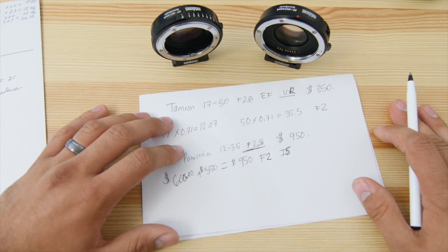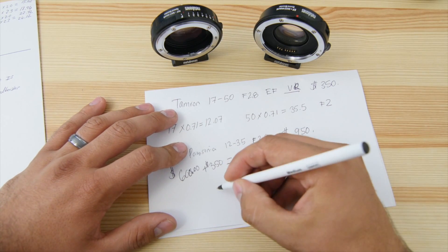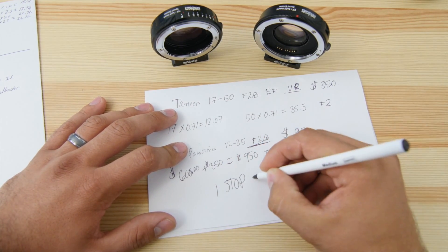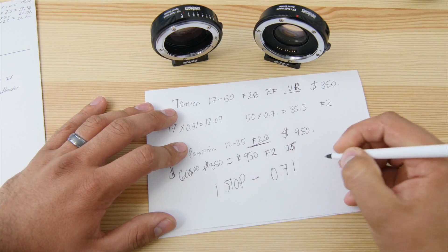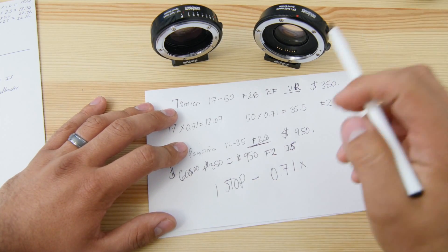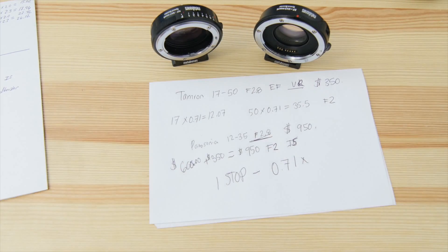Hopefully that math helped. Remember: you gain one stop of light, and your lens gets 0.71 times wider. That applies to both the EF and Nikon Speed Booster versions. In conclusion, even though this is amazing and I'm really excited about it, I'm not going to be switching to the EF Speed Booster just yet. I have so many Nikon lenses, multiple Speed Boosters, and native adapters — it would be really difficult for me to switch over and sell everything.